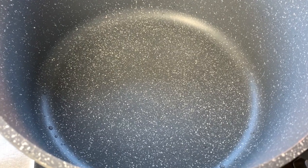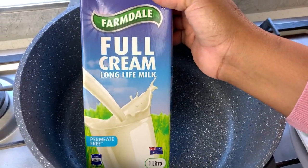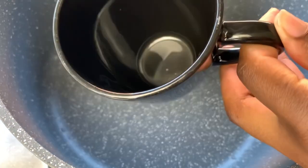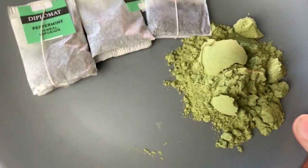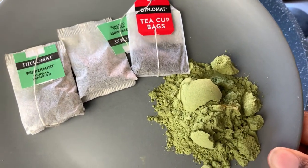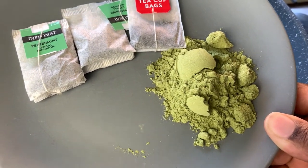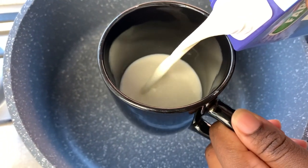For your moringa tea recipe, you are going to need full cream milk. You can use any milk of your choice. You're going to need a cup as well, and any kind of tea bags that you would like — I chose peppermint and black tea — and of course two teaspoons of moringa powder.